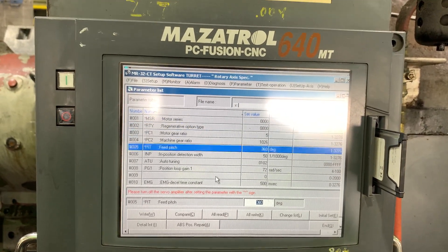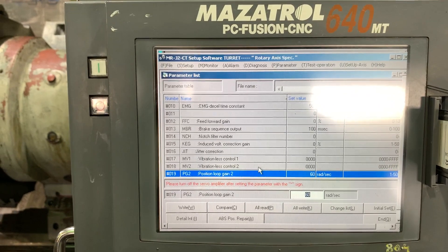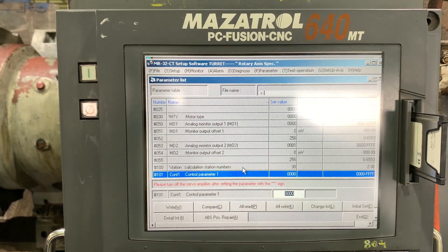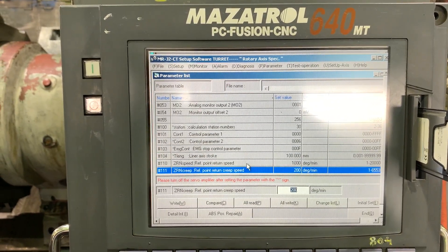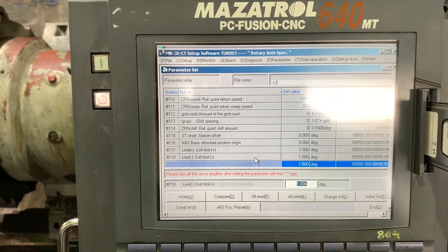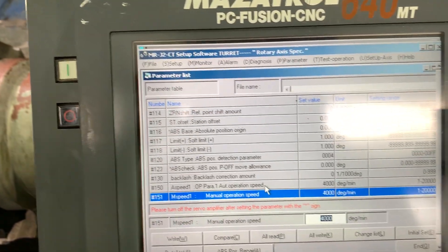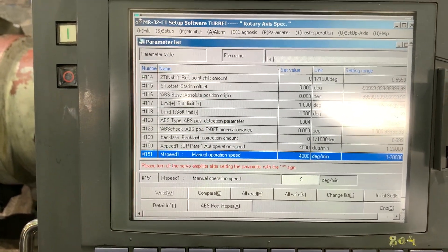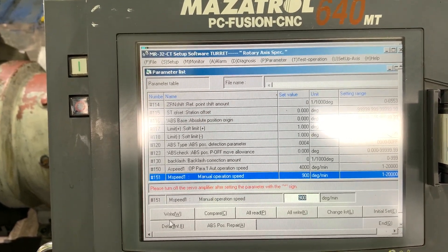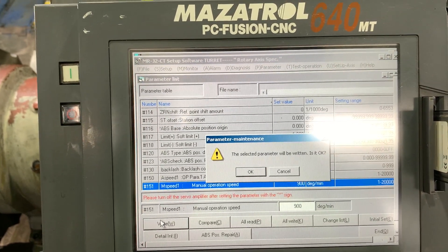Now we need to modify the jog speed in parameter group number one. The parameter is 151 — let's enter 900. This parameter doesn't require the drive to cycle power, so we'll write only that parameter.